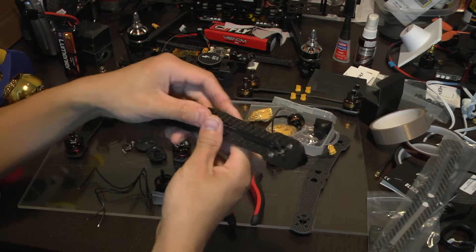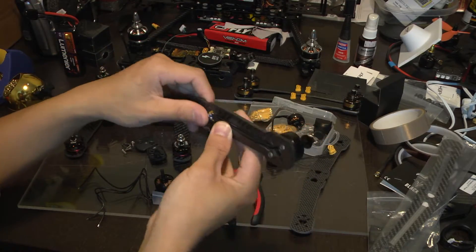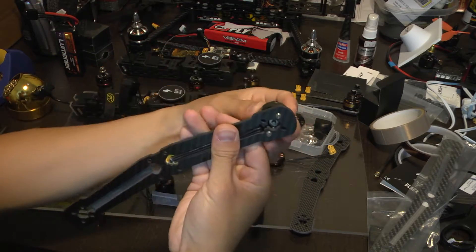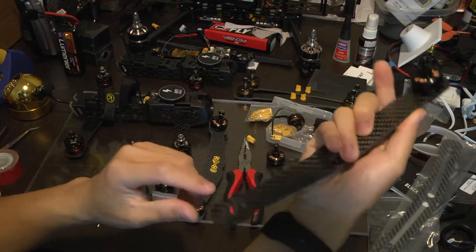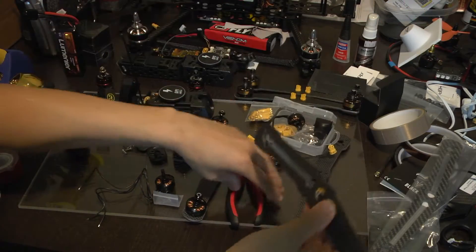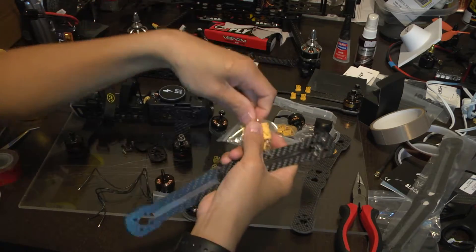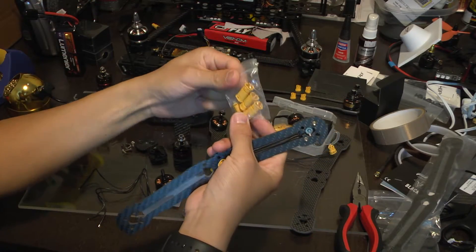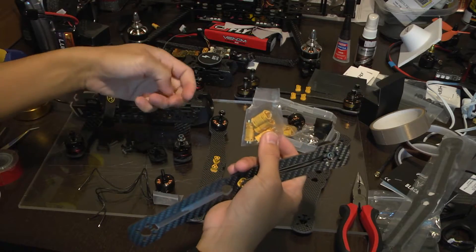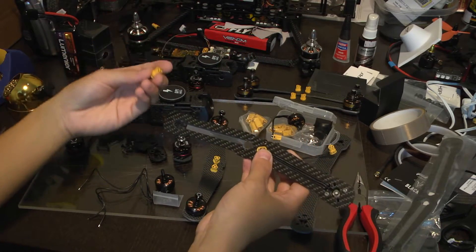I've already soldered one side but I'm going to solder the other motor in this video. It's pretty easy — you take your motor, you thread the wires through this hole right here and you put the connector through. When you're putting new motors on, you're going to need to buy some MT-30 connectors. I will put a description of all the materials you will need in the video description.